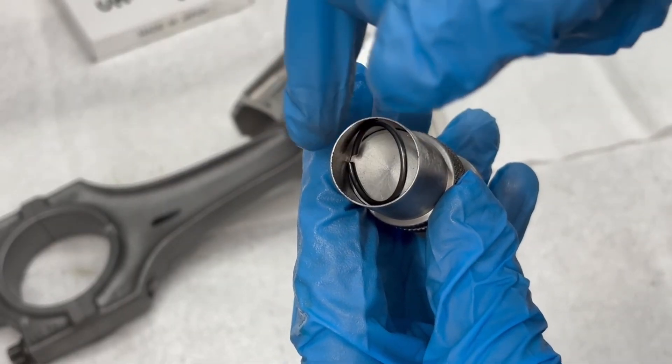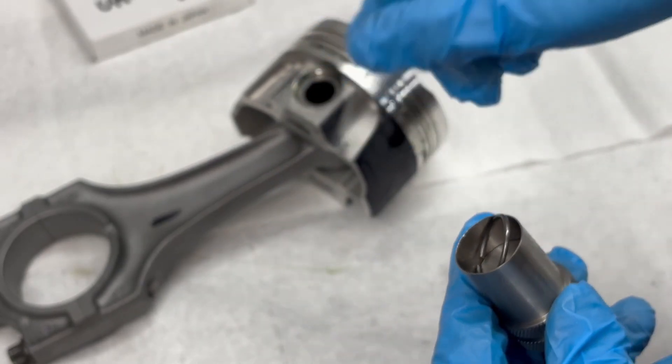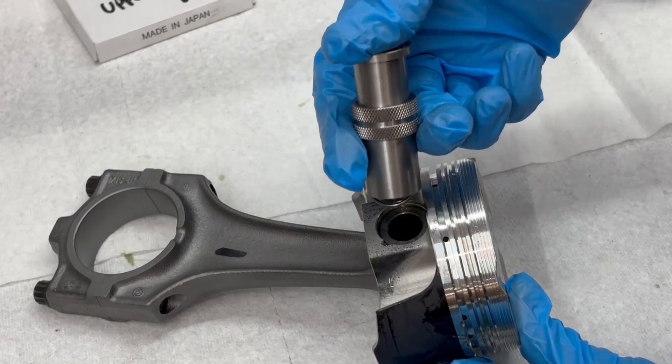Make sure that the hole in the clip stays away from the hole over here, and then we'll go ahead and set this in.